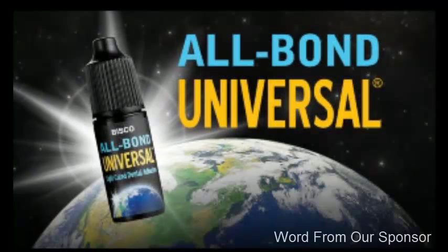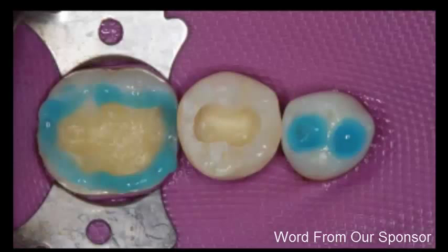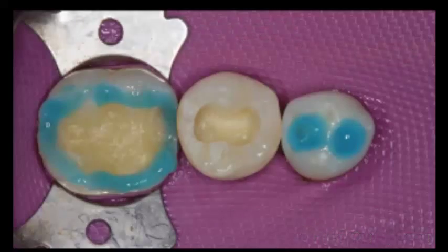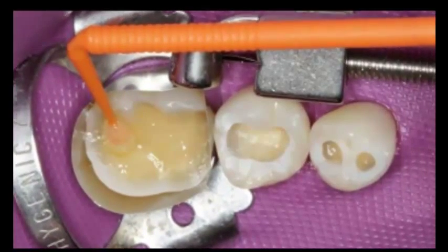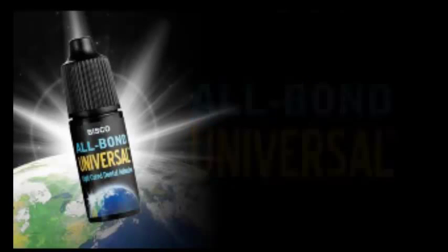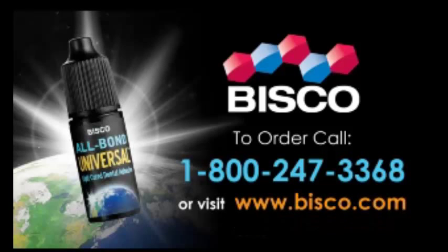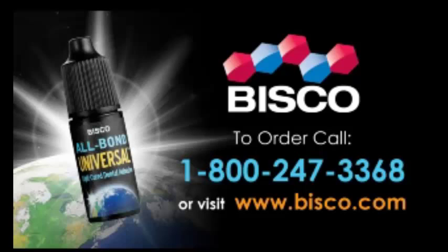All Bond Universal is a single-bottle system that can be used for all bonding procedures. All Bond Universal offers the versatility for total, self, or selective etched procedures. And All Bond Universal is compatible with all light, self, and dual-cured resin composites and cement materials. Plus, no additional activators are needed. All Bond Universal — dentistry's first truly universal adhesive. Call 1-800-247-3368 to order, or visit Bisco.com.